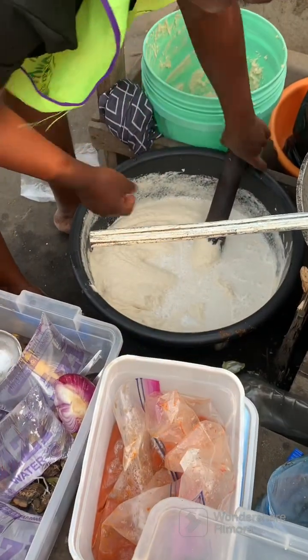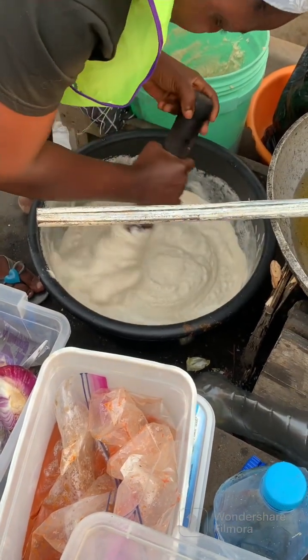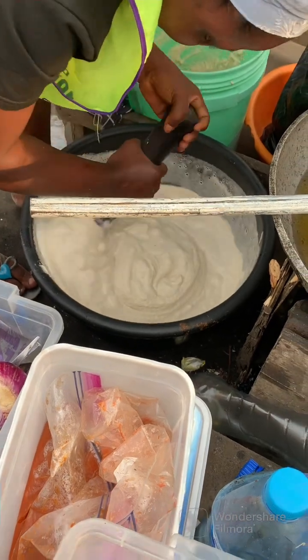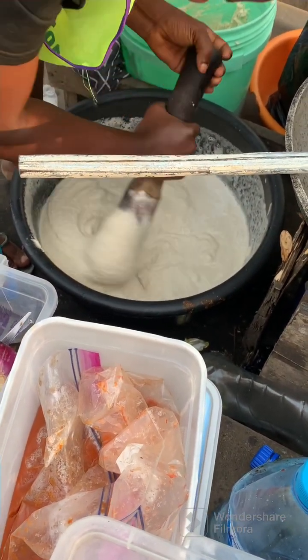She's adding extra water now because she feels the batter is too thick. When it's too thick they also don't make a lot of gain. So she's stirring and mixing, incorporating the water into the batter to give it a lighter consistency.